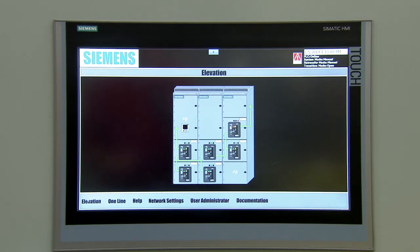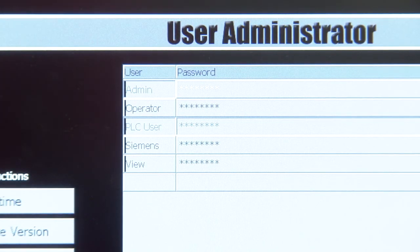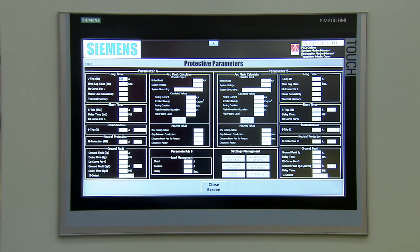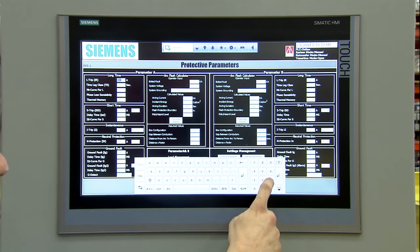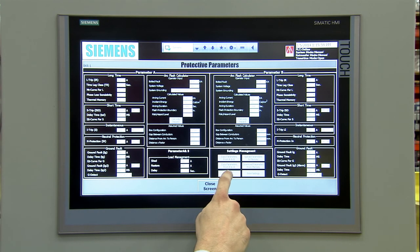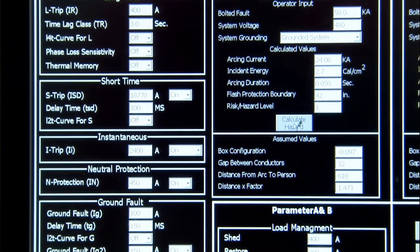Finally, let's take a look at a few ways you can configure your system. You can add users and set their security level access before logging on to the system. You will also need to enter the WL breaker protective parameter settings, which are usually determined by a short circuit and coordination study. An arc flash study should also be done to determine arc flash maintenance mode settings. These settings equate to the parameter B breaker settings in the Smart LVS. Now that we have completed the necessary steps, you are ready to put it to use.